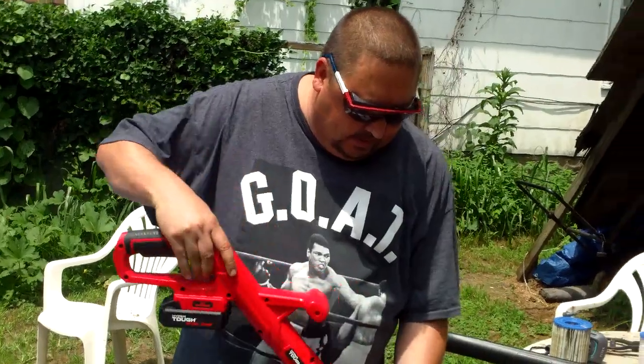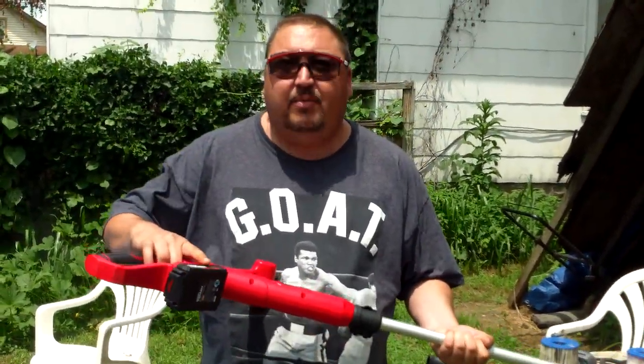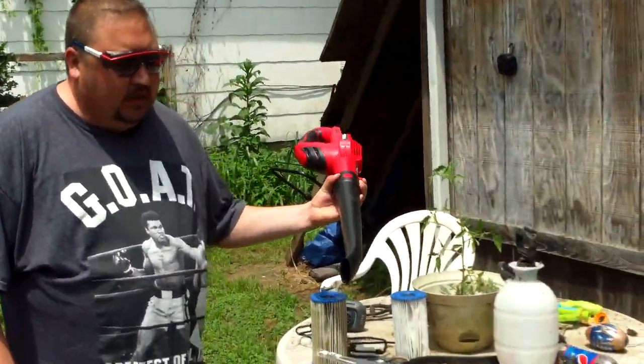Went to a yard sale today and picked this bad boy up for $25. It's a battery powered weed eater and it came with a leaf blower.